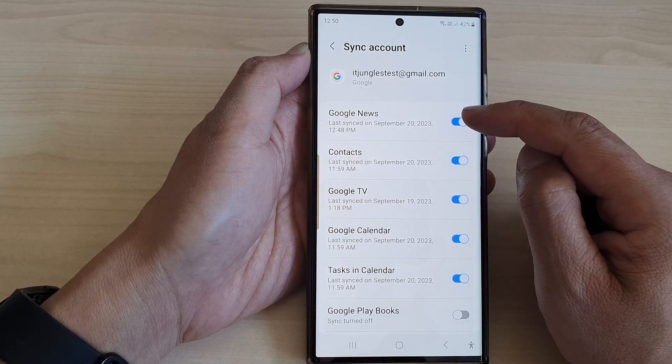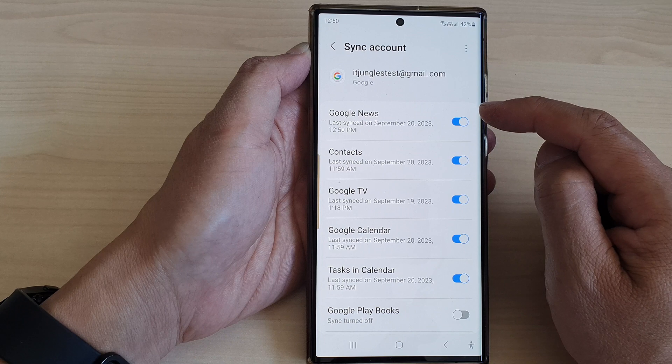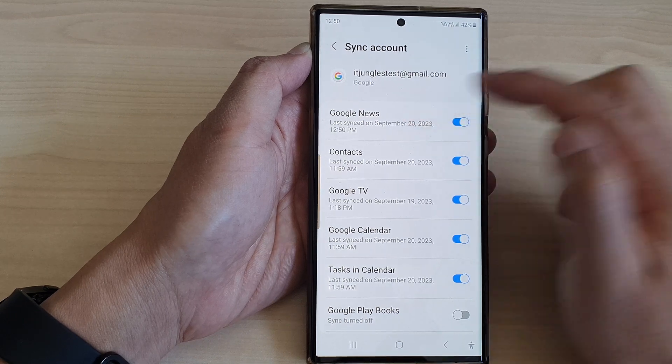Scroll down and tap on Google News. Tap on the toggle button to turn off or switch on sync Google News.